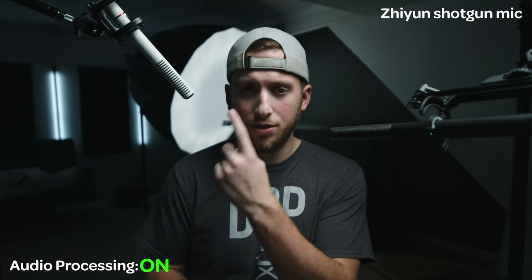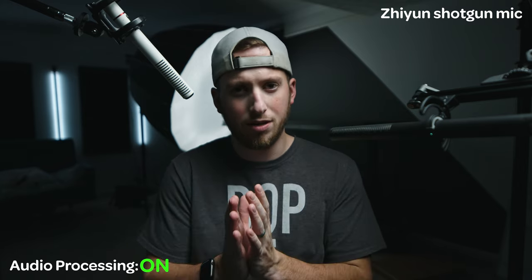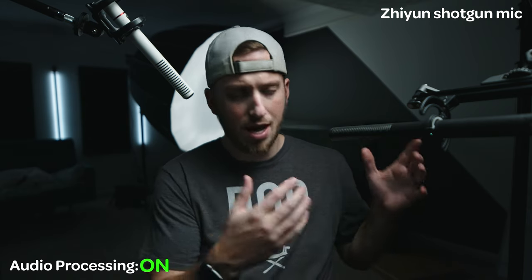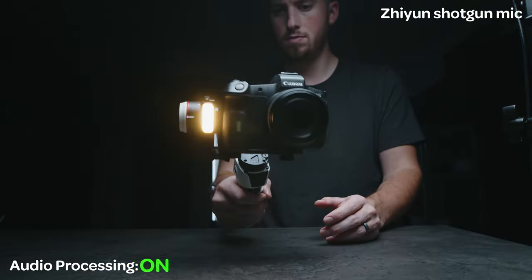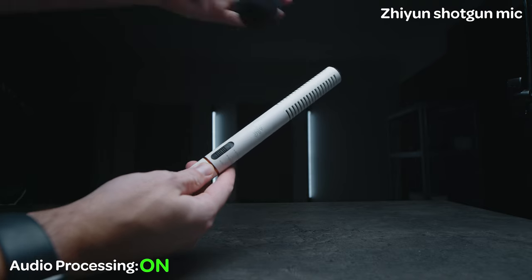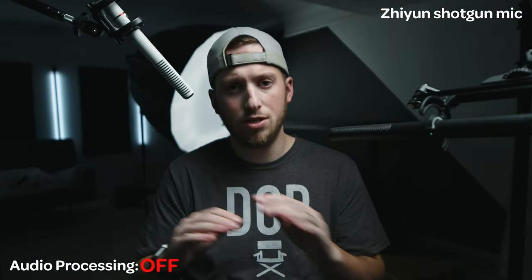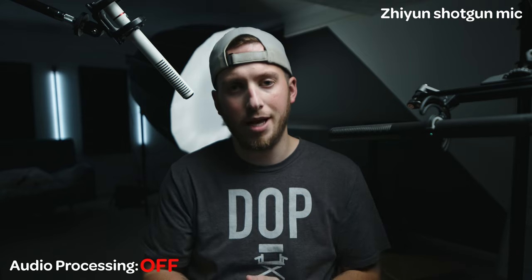The first microphone you are hearing is made by Zhiyun. It doesn't actually have a product name or model number. I had to include it because it's come in so clutch for the last month while my other main microphones — this one and my Sennheiser — have been in for repair. This mic actually came with the Zhiyun Crane M3 Pro bundle. You are hearing it without any sort of post-processing — just a raw audio sample straight into the Blackmagic Pocket 6K.